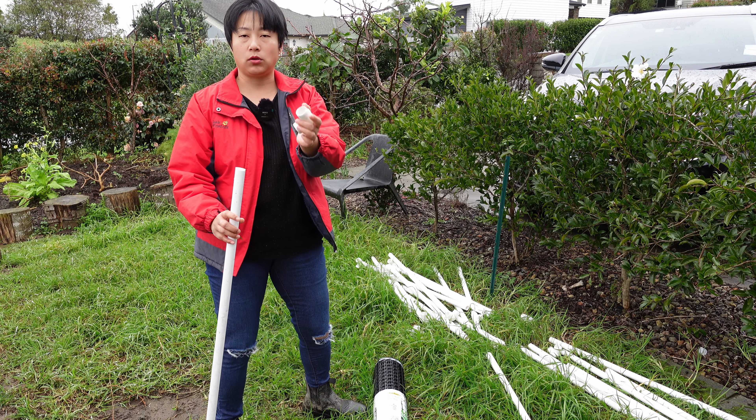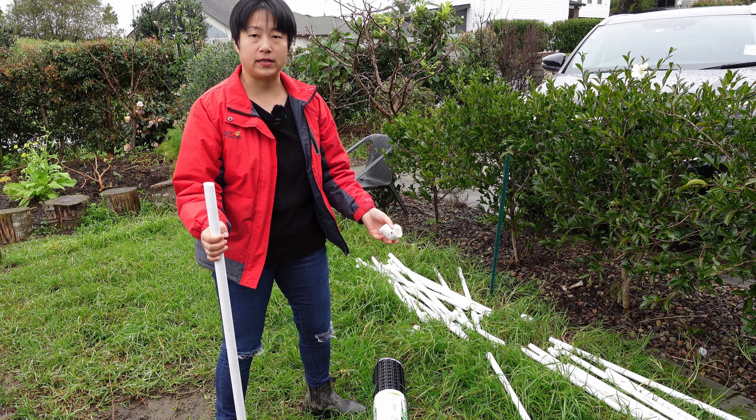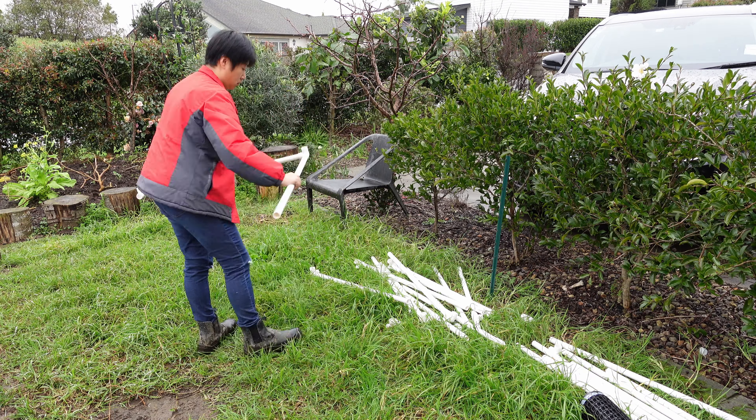Then with various different elbow connectors, it's very simple to assemble. Let me now demonstrate how to put it together.